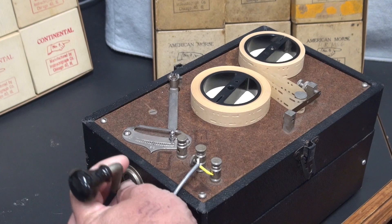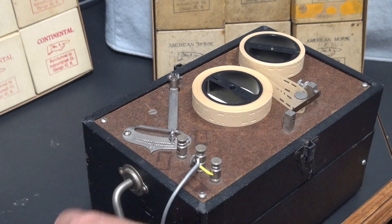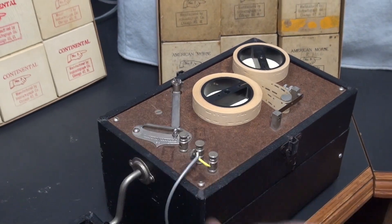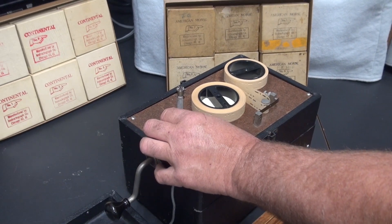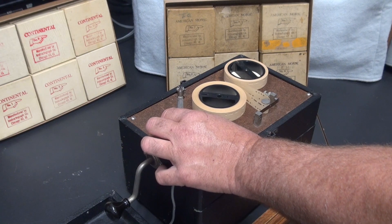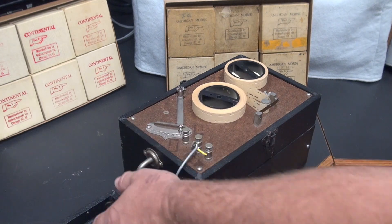Originally this would have had a headset, and then you would have tied a key into these other two terminals as well. Very cool.